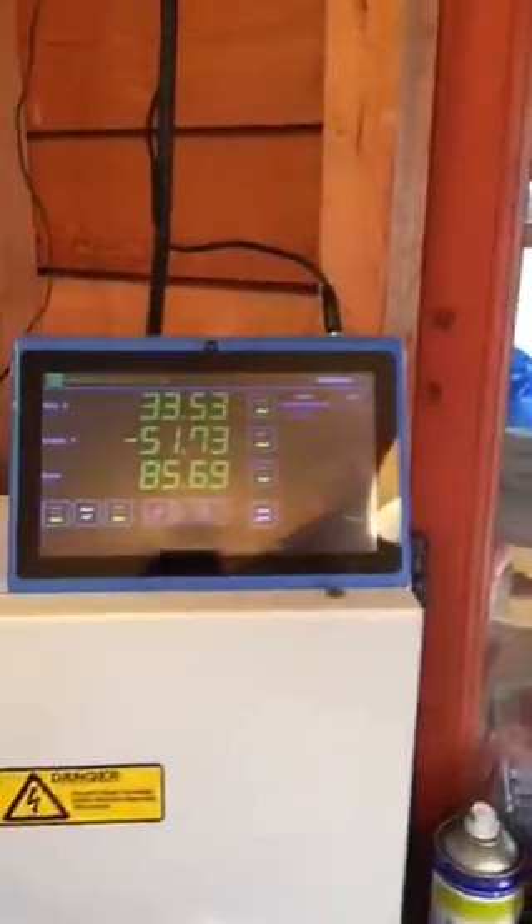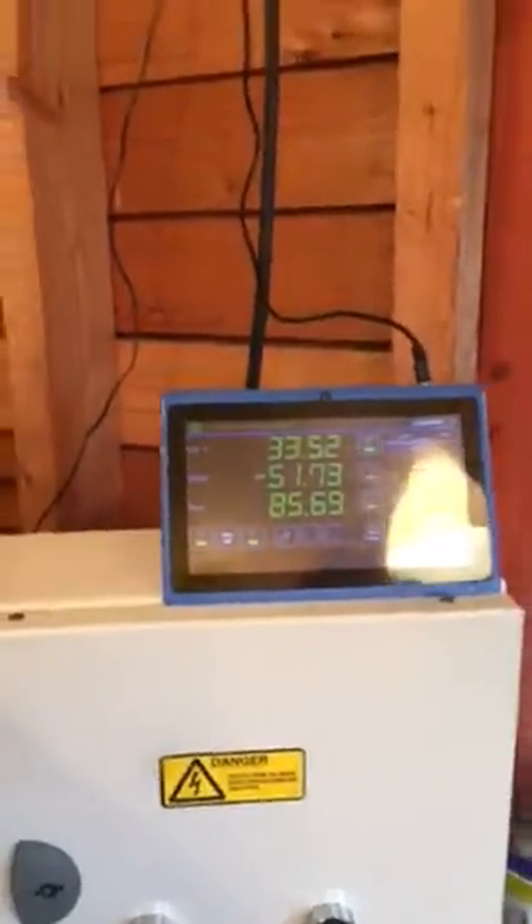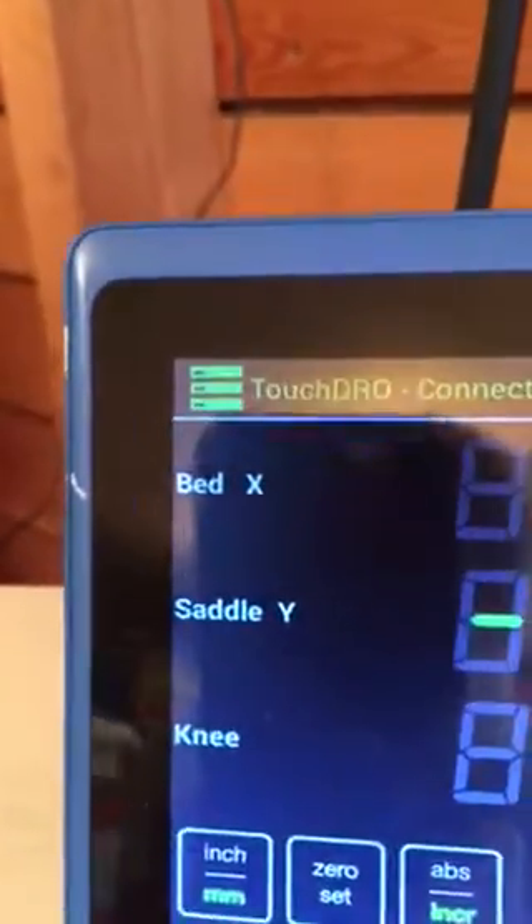Then there's the Bluetooth display, which manages to hang out — it's completely separate. I can swap that display from the mill to the lathe; I'll just tell it to be the lathe instead of the mill.